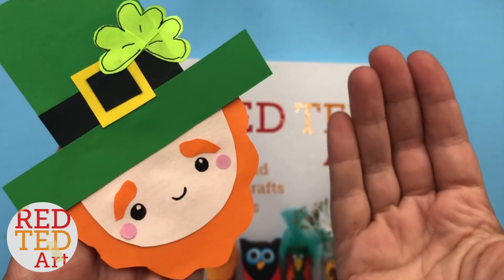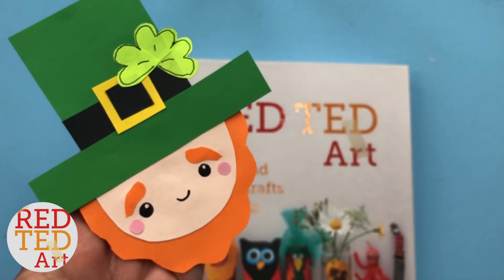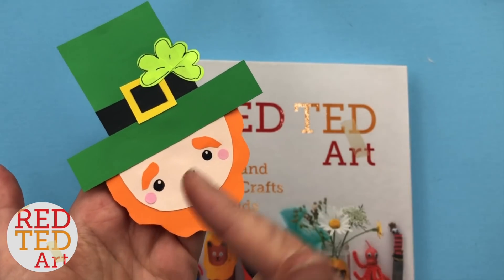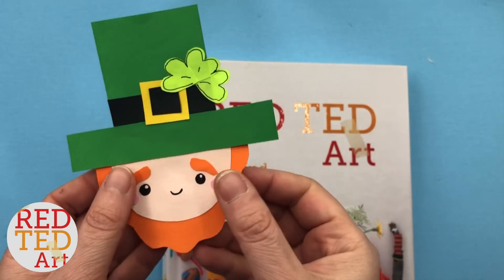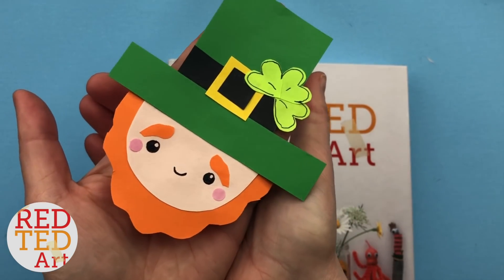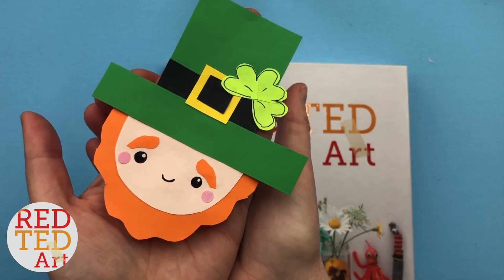Hello, hello! Welcome back to Red Ted Art. Our week of St. Patrick's Day crafts continues and we have another corner bookmark for you. Today we're making this adorable little leprechaun. Let's take a look and see how he's made.